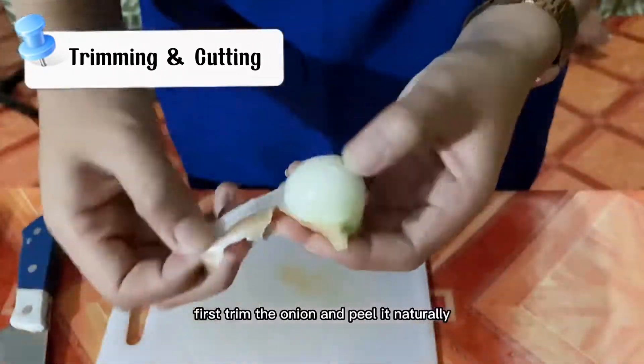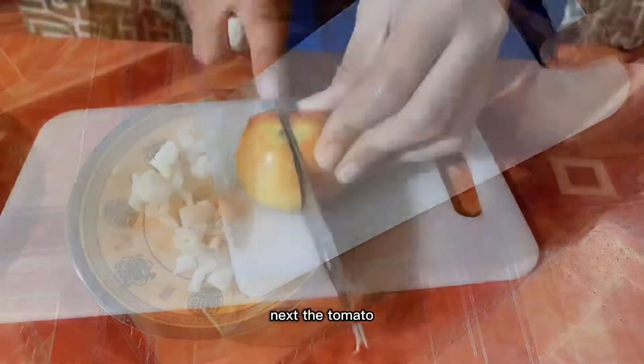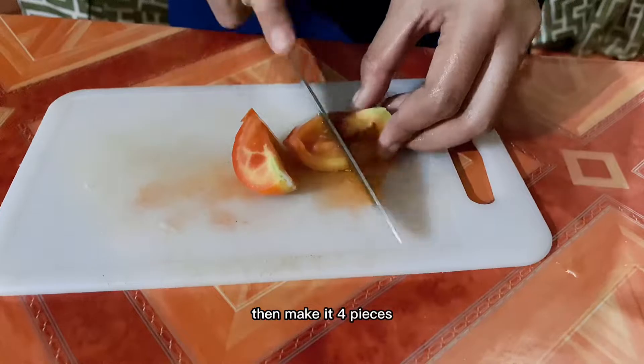First, trim the onion and peel it. Then cut into mince. Next, the tomato — cut into half, then make it four pieces.